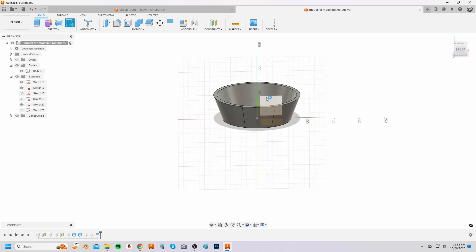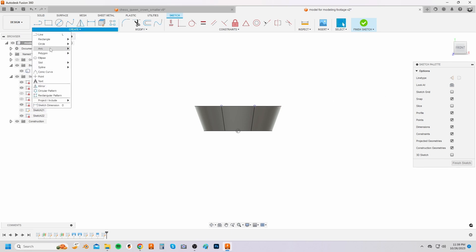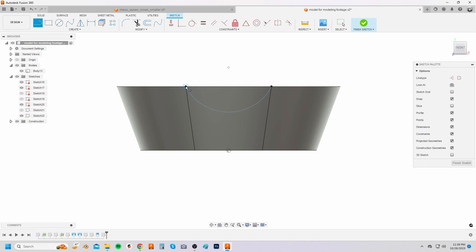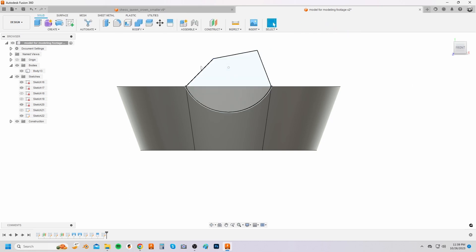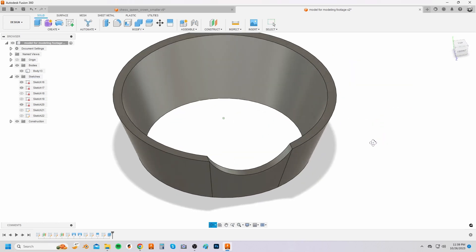Create a sketch on the front plane. Press P on your keyboard to bring up the project option. Click on the two top points of the new lines that were created by the face cut. Select the three point arc button from the create drop down menu and sketch an arc onto the two projected points. Roughly sketch lines to close the profile. Select the extrude button and select the closed profile. Extrude cut through the front of the model.